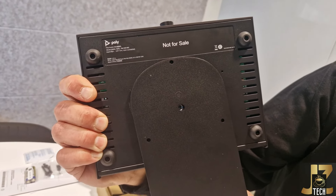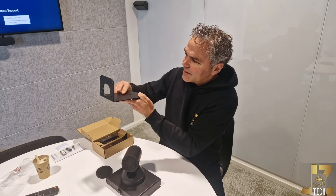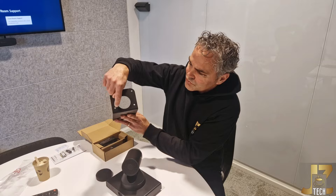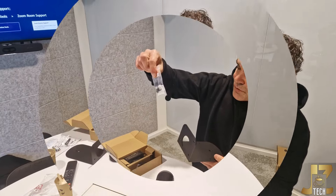And so you can just attach this and attach the whole bracket against the wall. There are also some holes for the screws, and they are coming along in the package. We got some screws.